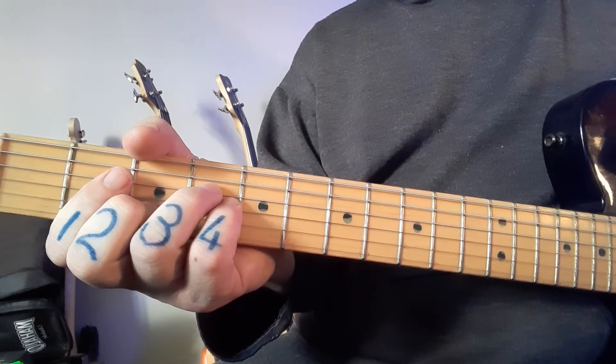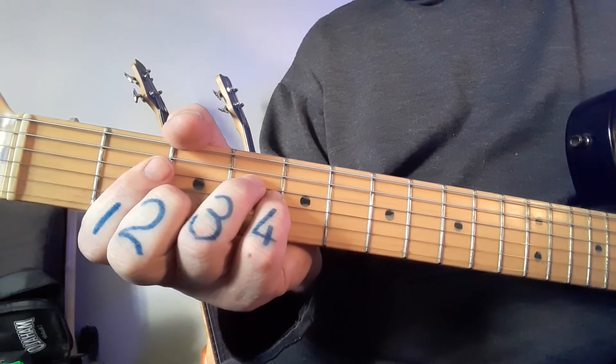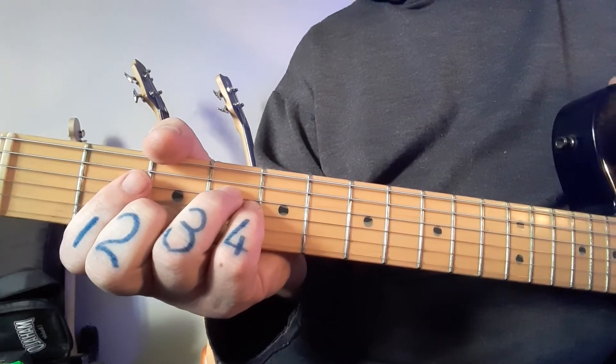Just so you know, by the way — when we go up four, it's the same as going back five. So there is a relationship to the circle of fifths here, but that's a video for a different day.